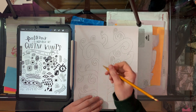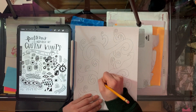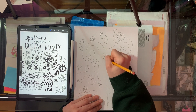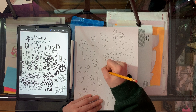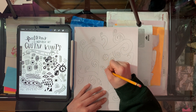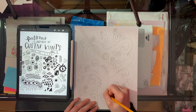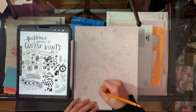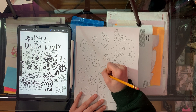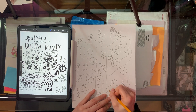What you're going to do is just take these patterns and start drawing them in on your tree. Put whatever patterns wherever you want. Make sure you're also adding patterns onto your tree branches as well.